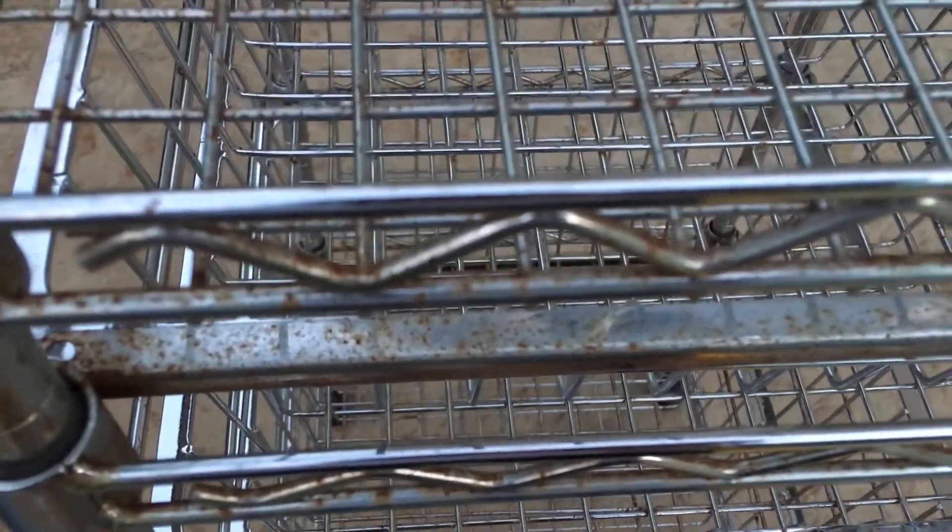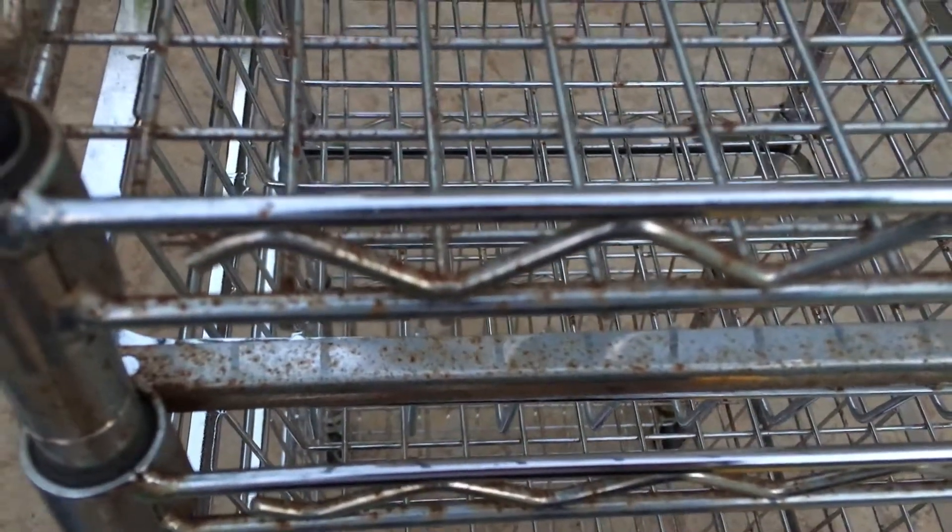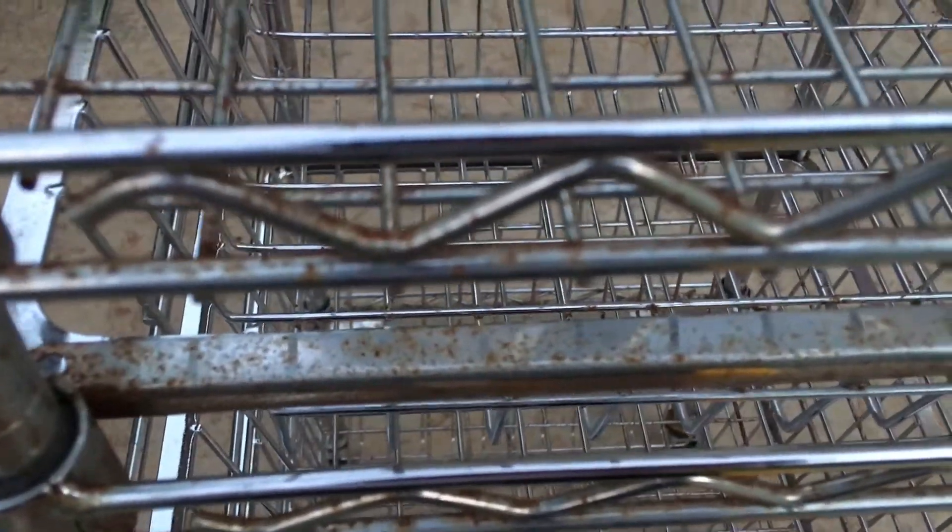How do you clean rust off the chrome racks? Look at all the rust here in this rack — very rusty. This left side is very rusty.